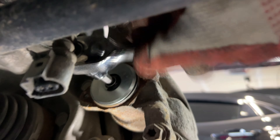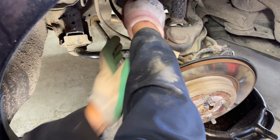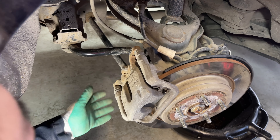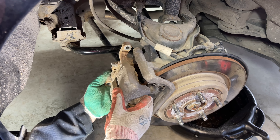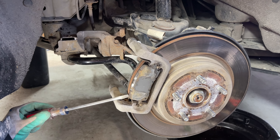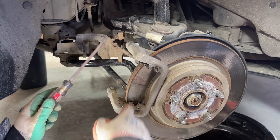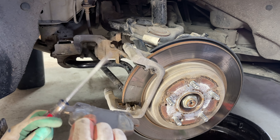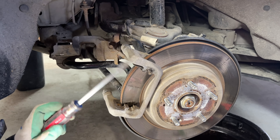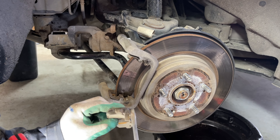Don't completely remove the bolts just yet until you've loosened both top and bottom bolts. Pull the caliper body away from the pads and carefully tuck it to sit on top of the rear sway bar. Using a screwdriver, carefully pry the brake pad out of the retaining clips on the caliper bracket. The outboard pad has no squeal tab on it; do the same for the back inboard pad which does have the squeal tab.